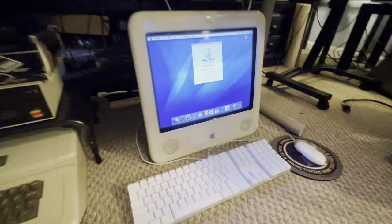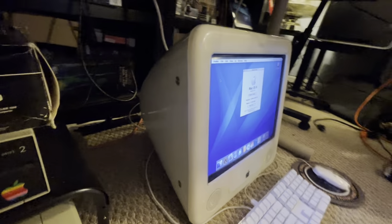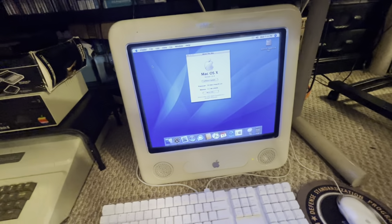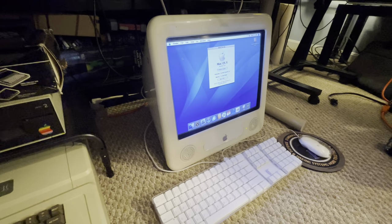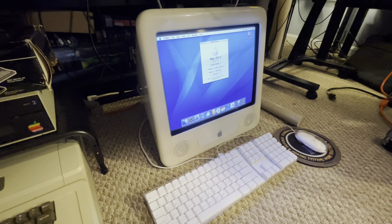And lastly, I've got an eMac. These are really cool — they were like the iMac, except they were made for schools and educational systems. I just like the looks of these. Very pretty amazing industrial design, as with most Apple products.